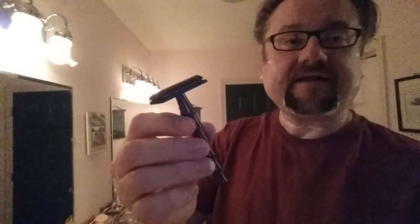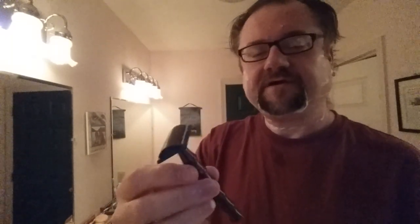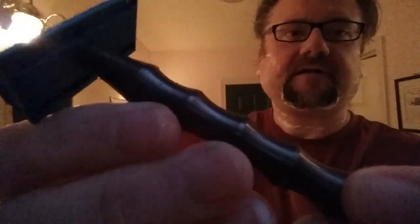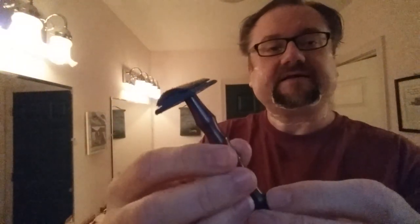The handle here feels great. It's not polished — there are tiny micro grooves because it was milled — and it gives you great grip even though it's wet. I don't really like bamboo handles usually, especially the polished stainless steel bamboo that came with the Razor Rock head I got. But this is very different because of that milling finish — it's more of a matte finish — so very good grip.